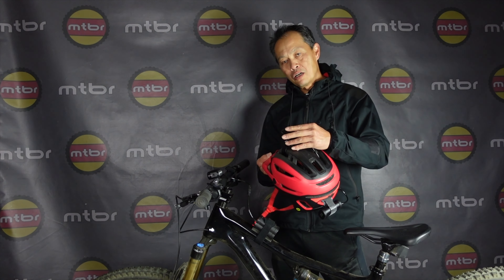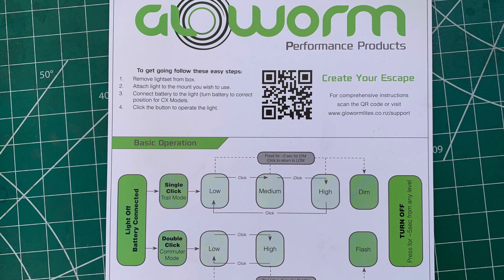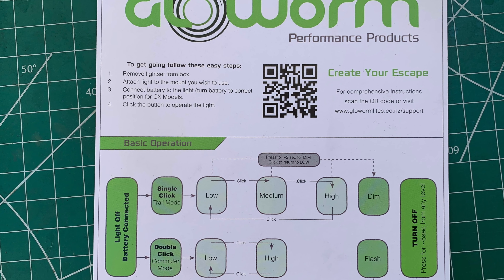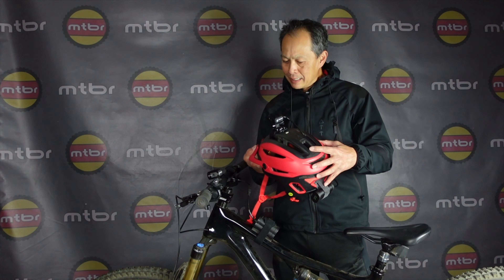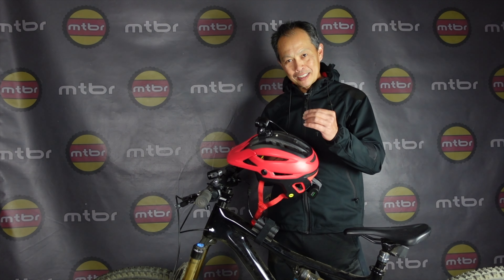Glowworm has been around for a long time. They've really survived through the copycat lights, all the battery scandals and whatnot, because they provide well-engineered lights that are safe. They have something to differentiate them — anyone can copy lights, but they really haven't figured out how to do lights this small, this efficient, and with this much intelligence.